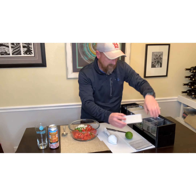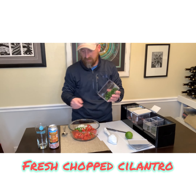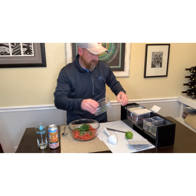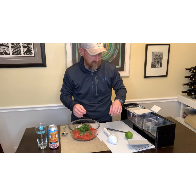I've also got some fresh chopped cilantro. This is also about a quarter of a cup, give or take. You can add more cilantro or take it away — it depends on how much you like cilantro in your pico.